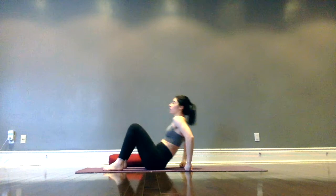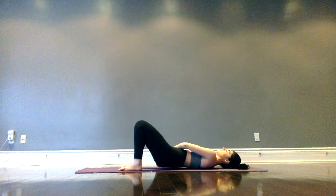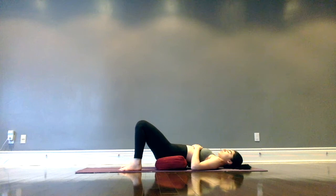We will be using a bolster for this flow, but don't worry if you don't have one — feel free to just use a pillow. With knees bent up and soles of the feet planting down, lying on our back, press into the feet as we lift the hips up and slide the bolster underneath the hips, resting right under that low back area and the top of the glutes.